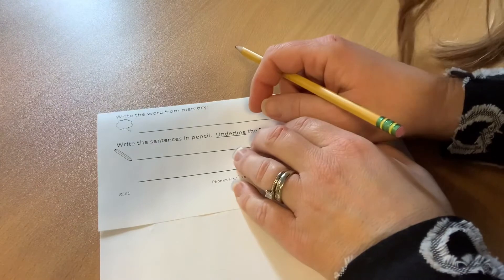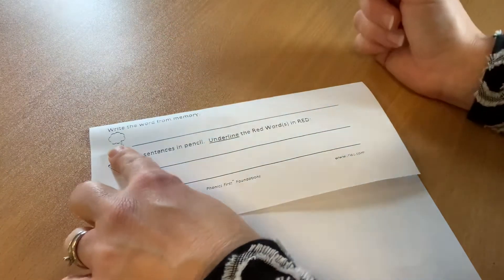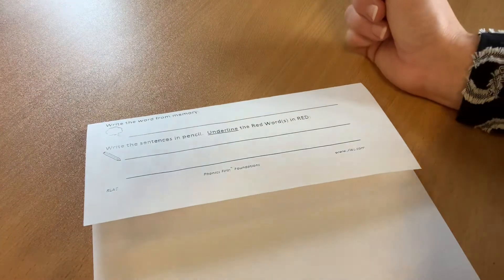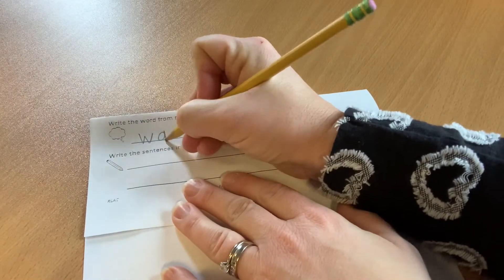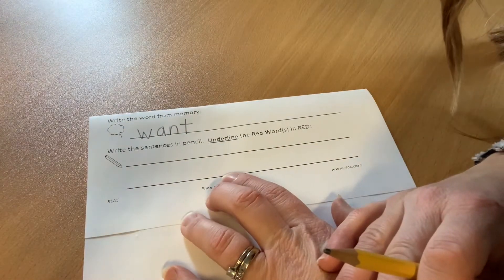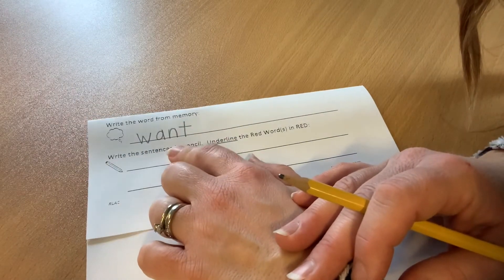Now you know what comes next. Fold that paper on the dotted line, and let's finish up this Red Words lesson. My paper is ready to go. I'm going to put my not-writing finger on that wonder bubble. On the line with your pencil, go ahead and write the word 'want.' W-A-N-T. Want. If yours does not look just like mine, that's okay. Fix it up and make it correct.